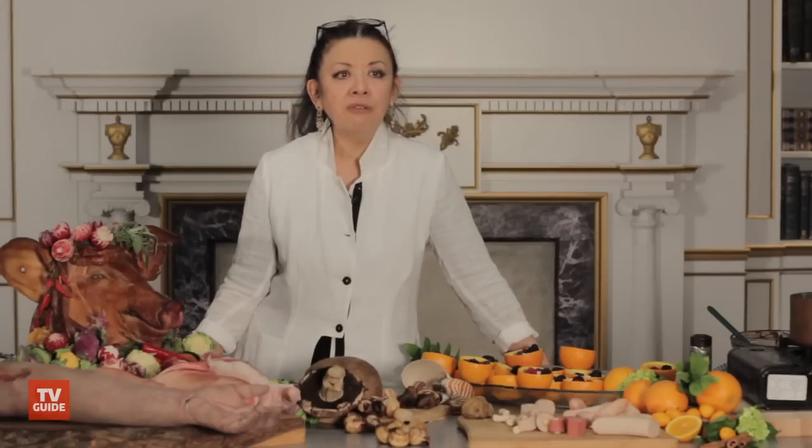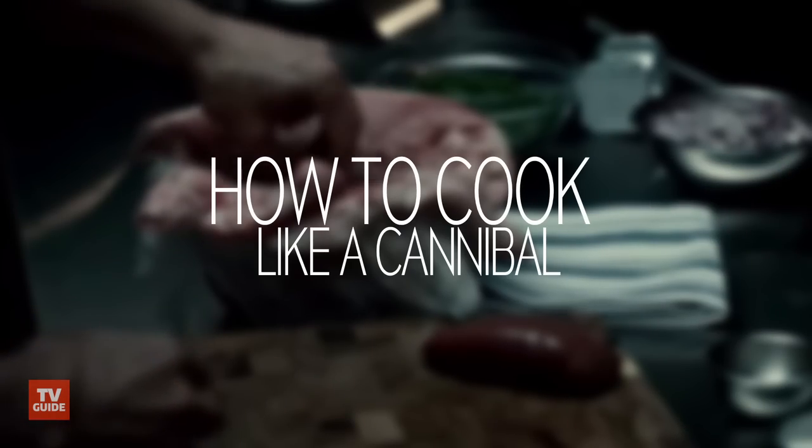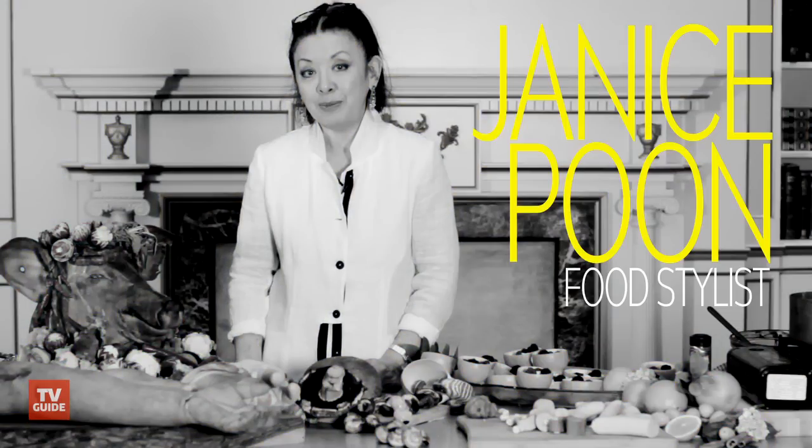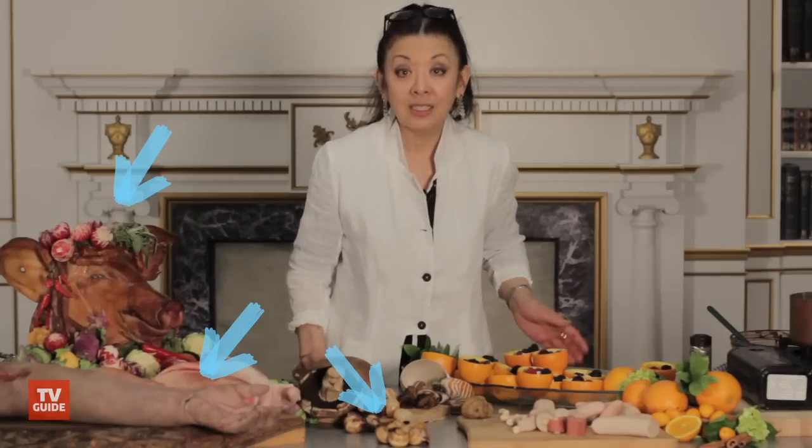We're thinking of cooking fingers. My name is Janice Poon and I'm the person that does the cooking for Hannibal. The actors are often much relieved to find out that I haven't actually cooked a person.